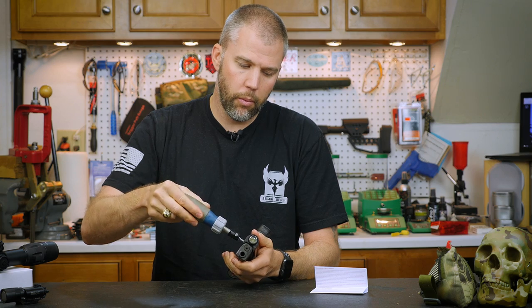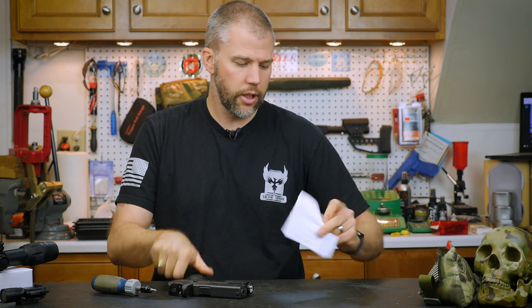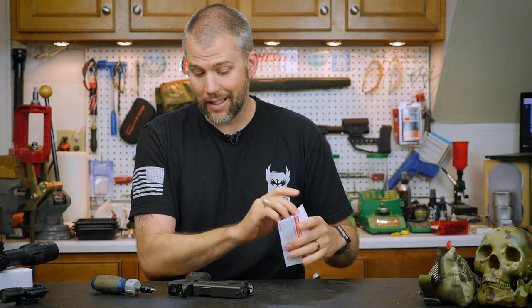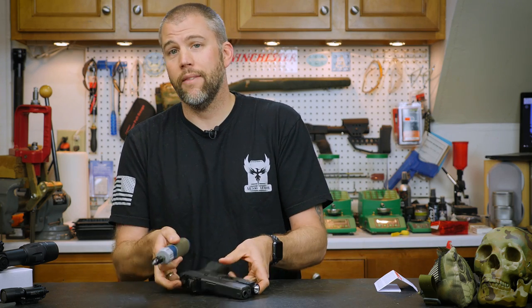We went ahead and screwed this guy on. Let's check the instructions real quick and see what it says as far as how tight we want to do it. Just reading through here quickly, it doesn't say anything on exactly how tight you want to have that.